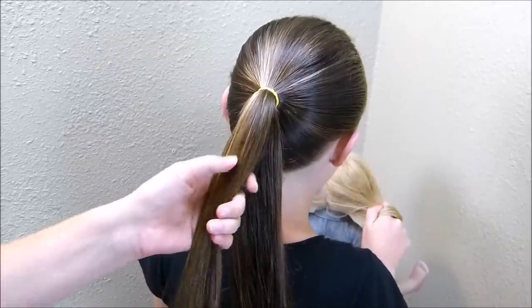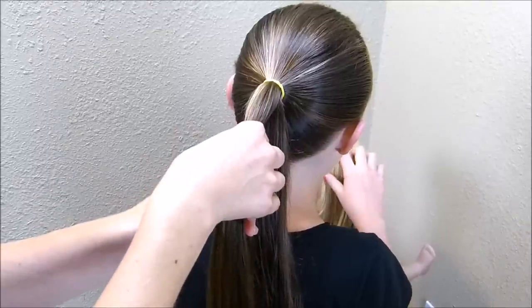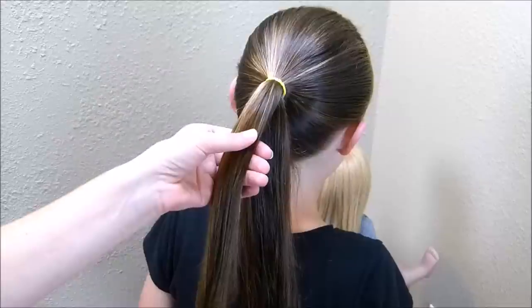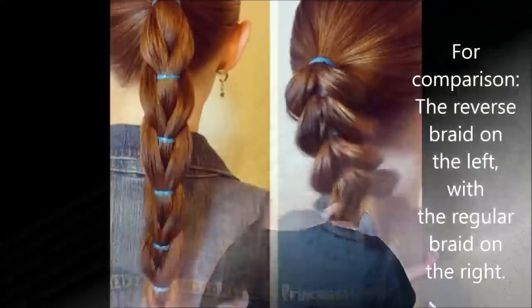So in the original pull-through braid, you would split the ponytail in half and add an elastic on the top strand, and then pull the bottom strand up through the top strand. In this reverse variation, we're going to be pushing the top strand down through the bottom strand.